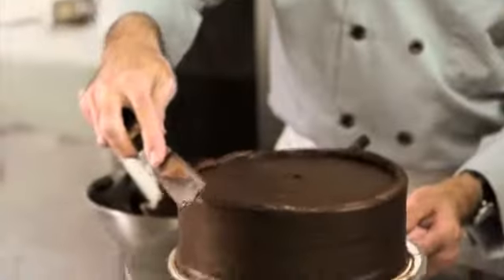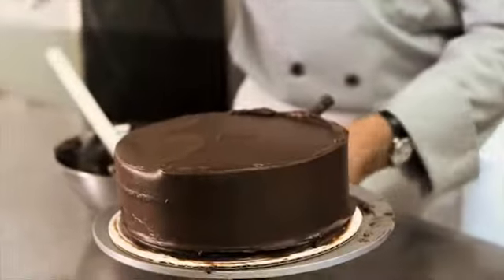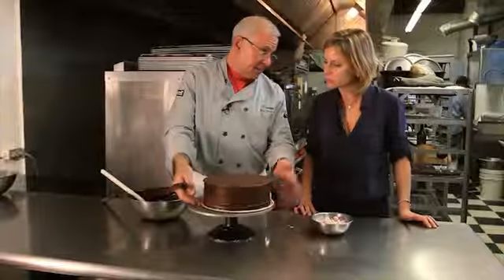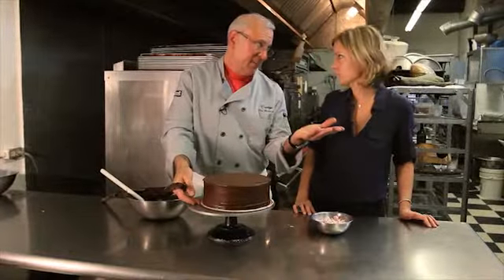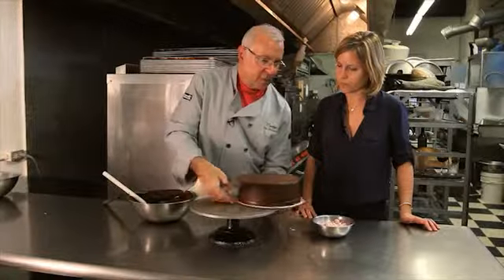With the same offset spatula, I'm just going to pull it in to the center. Now we're going to chill this — five minutes in the freezer, or 20 to 30 minutes in the refrigerator. You can tell it's ready by touching it; see how it's peaking? You want it to be firm before the second coat.